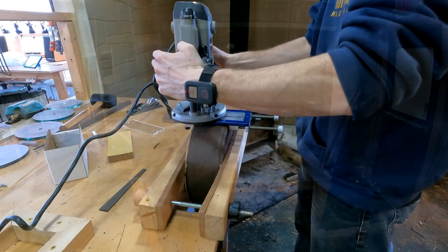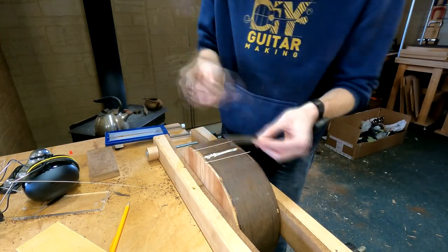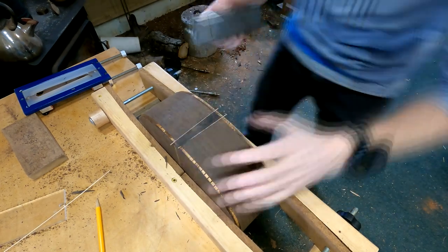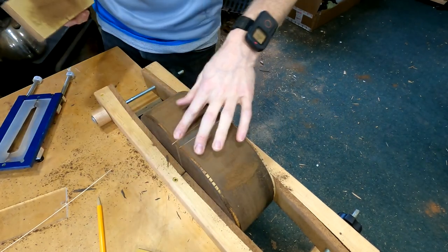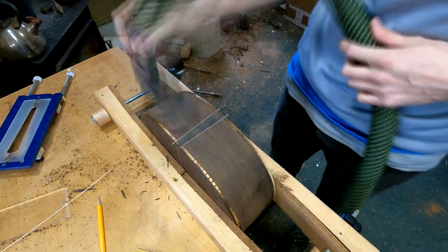Welcome to DIY Guitar Making. In the first part of this two-part episode we cut the binding channels, cut the end wedge pocket, and installed the end wedge among other things. If you haven't seen that part first, that's where you want to start. Now that the glue has dried on our ebony end wedge, I'm going to flip this around in the vise and plane it down because I want to push with the hand plane further into the wedge so I don't accidentally break the glue bond.